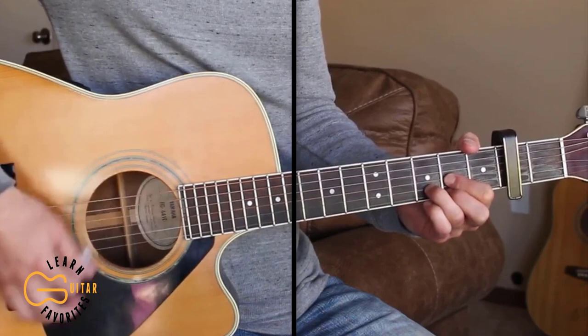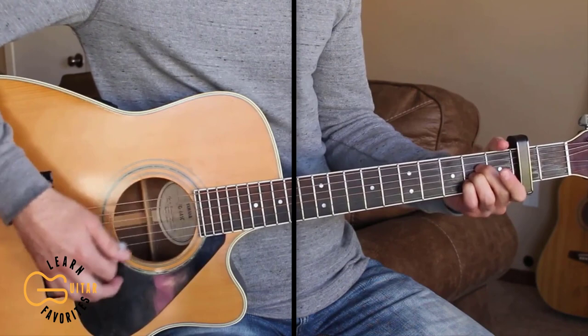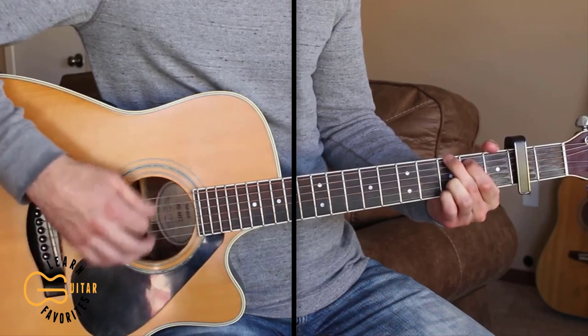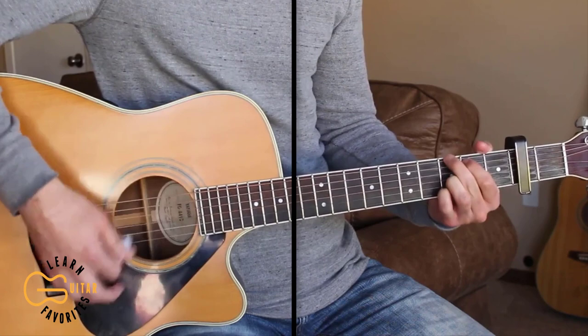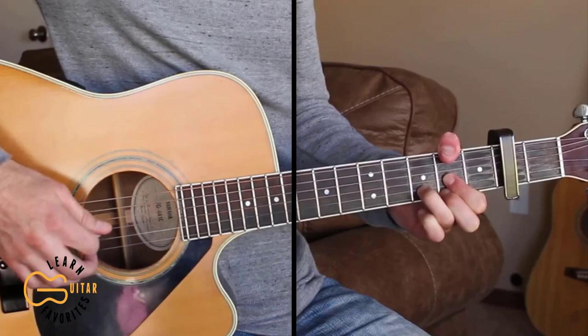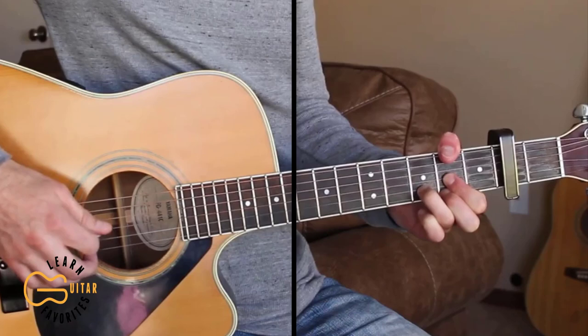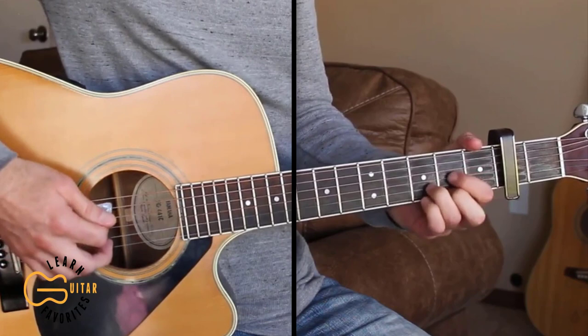For the first verse: 'All he could think about was I'm too young for this, I've got my whole life ahead. Hell, I'm just a kid myself, how am I gonna raise one?' When we play this we go from the D to the G, back to the D. If you want, when you're going back you can either play the D major or you can add your thumb up here on the second fret.